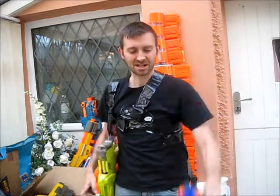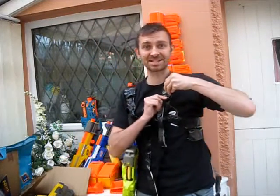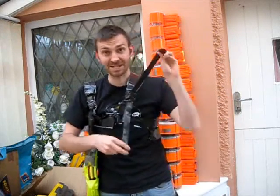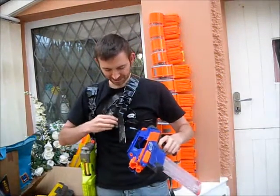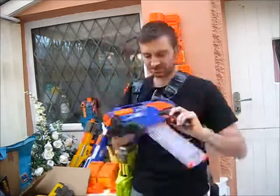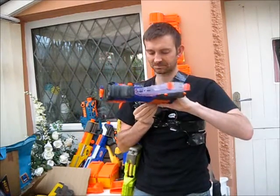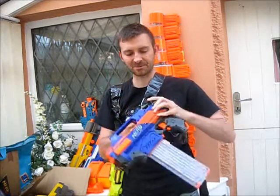I'm going to show you how it attaches to my blaster now. You may notice this is offset a little bit — it's not in the middle, and it's not on the same side as my other blaster, because it needs to be in a different place in order to fulfill its function. I'm just going to loop this through here like so, and it's now attached to my rig.